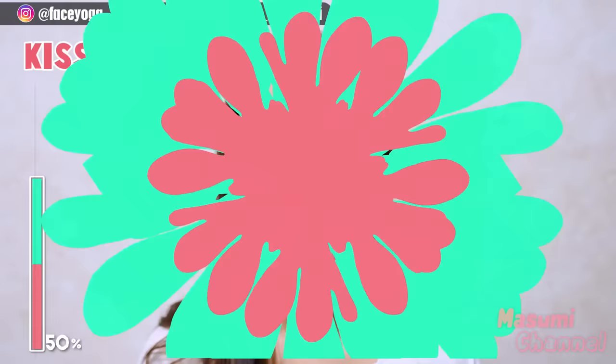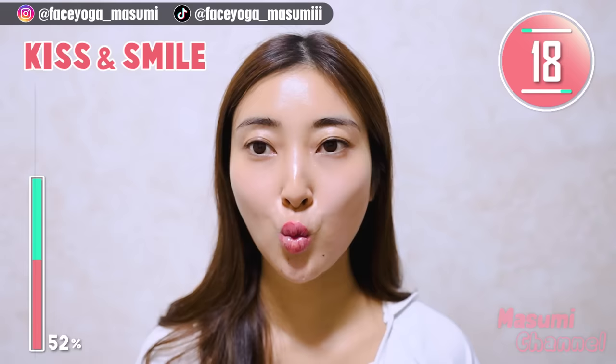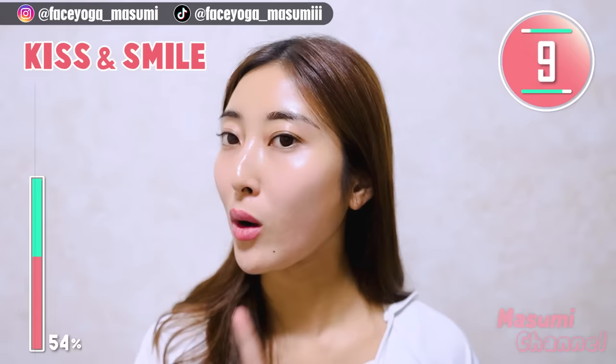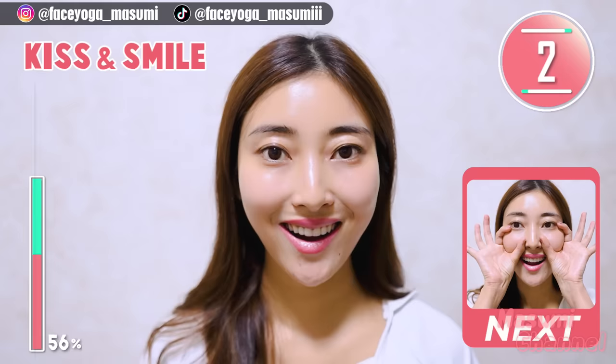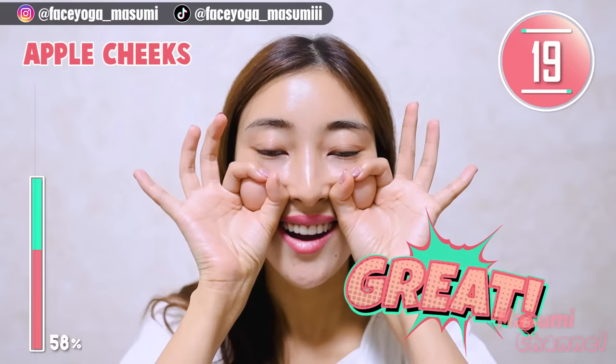Make a small mouth and smile. This time, please show your upper teeth when you smile. Show your upper teeth and smile. Support with your thumb and index finger. Let's get fuller cheeks and focus on the upper cheeks.